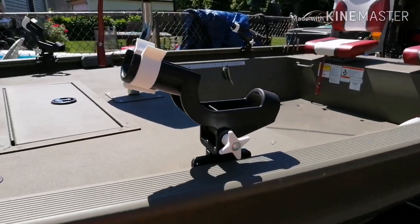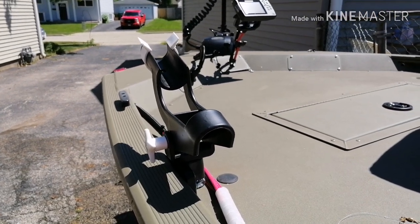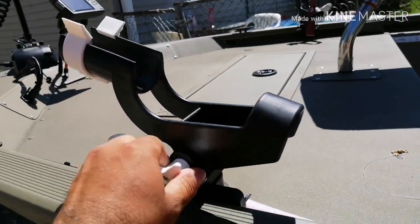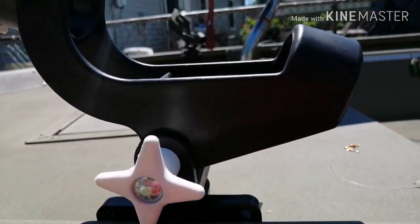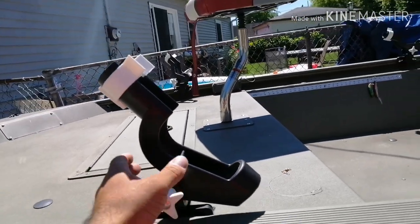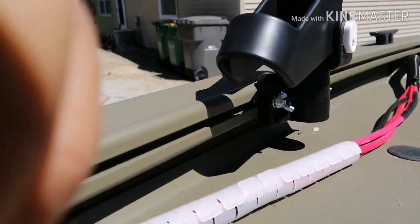I've got four rod holders here — I really like these. On my old setup I used to have the Bass Pro red and black ones, and those things are just cheap. These lock the rod in, tilt up and down. The only thing I wish they'd change is if there were a cutout here it would allow you to tilt the whole rod holder up more, because you can only get so far — if I wanted to go completely upright I can't quite do that.